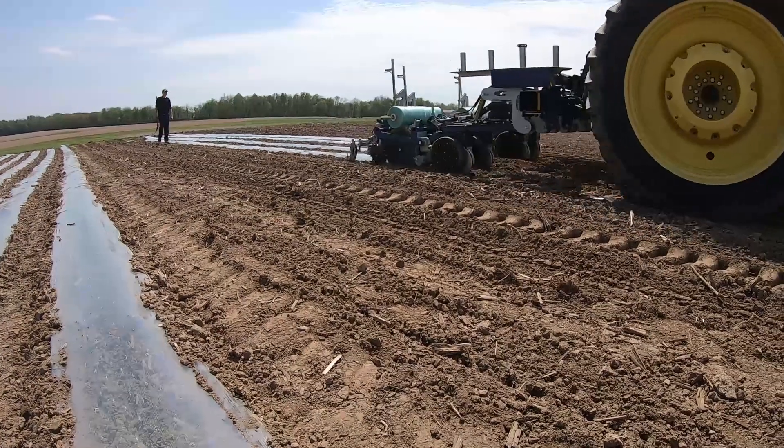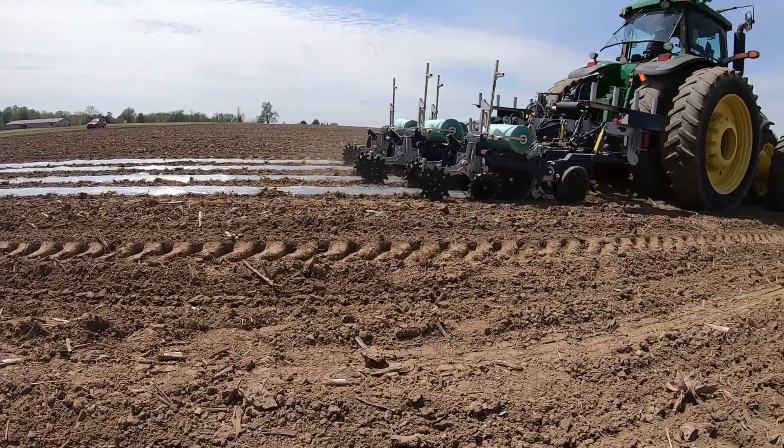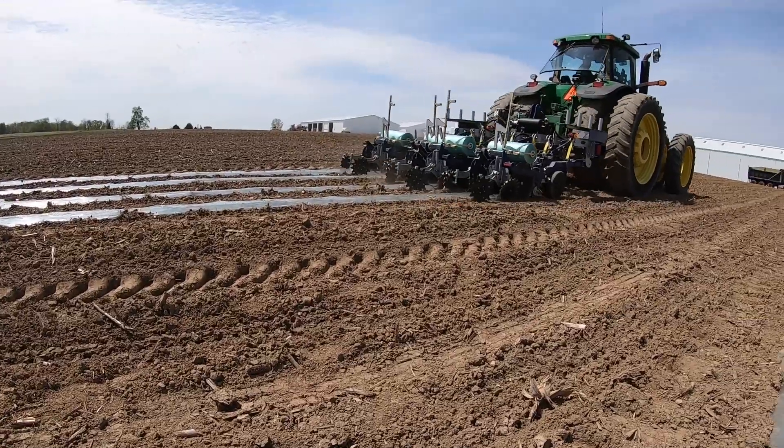As early as possible. We're from central Wisconsin. As soon as you can get out on the field and roll — ground temperature, not air temperature, is really the factor.